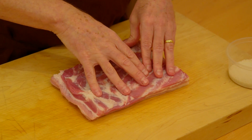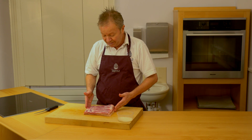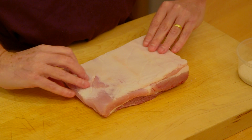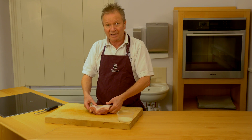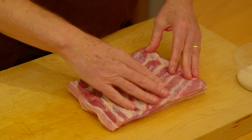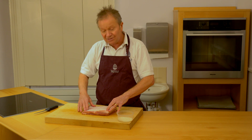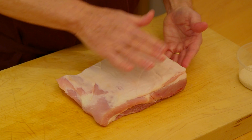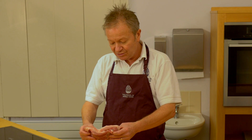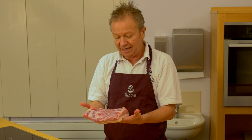The belly pork that I'm using is from a British free range pig bought from my local butchers. Although I've prepared it, you could actually get your own butcher to prepare it, which literally means removing the bones and removing the skin — although some pancetta will still have the rind on it. So we're left with a piece of meat that's skinned and deboned.